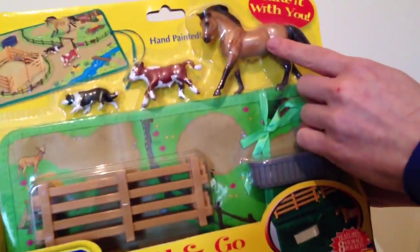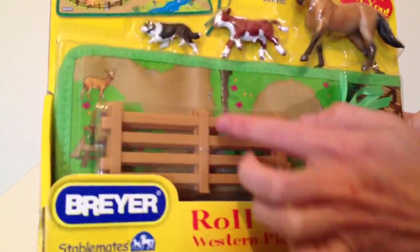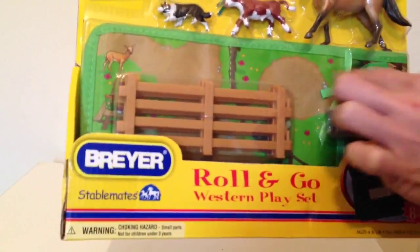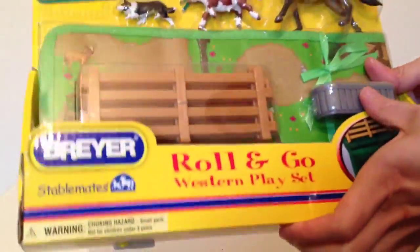He's like a little buckskin horse. You get a little cow, a dog. You get your mat which is also the bag as well. You get a corral and a water trough by the look of it.